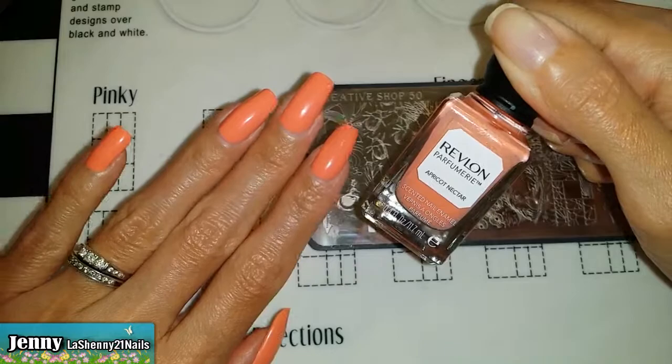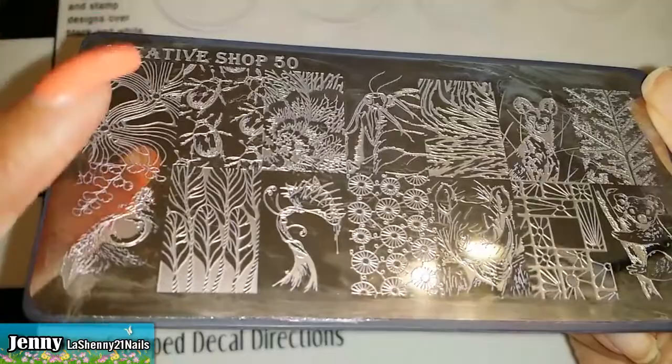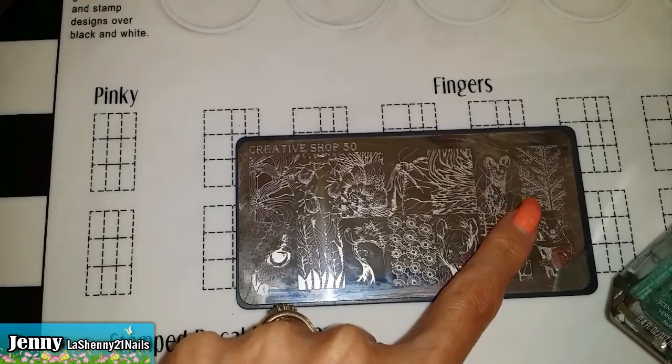As a base, I have already applied this gorgeous Revlon nail polish called Apricot Nectar from the perfumery collection that I found at Dollar Tree. And as soon as I saw the theme for this collaboration, this is the plate that came to mind. It's the Creative Shop plate number 50 and it's full of cute little insects and bugs, so I'm going to go ahead and stamp these onto my nails now.